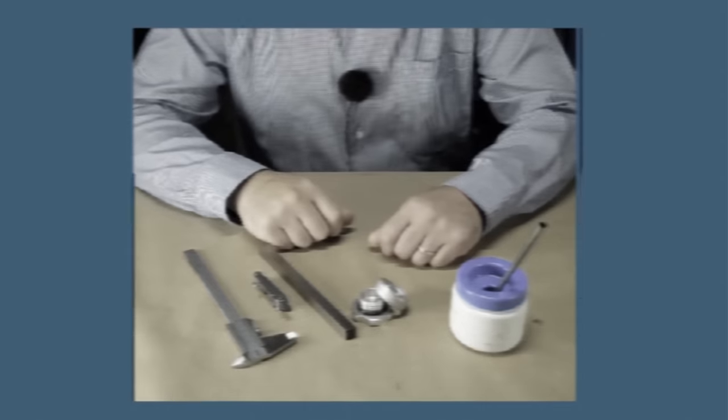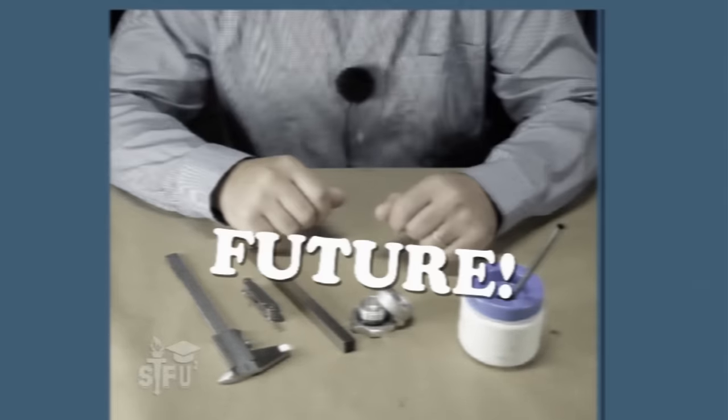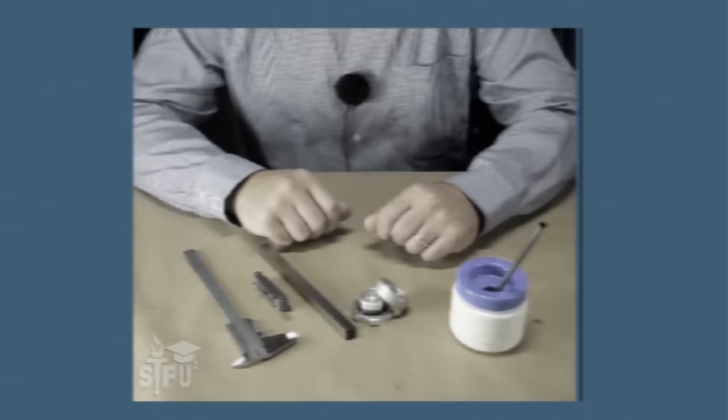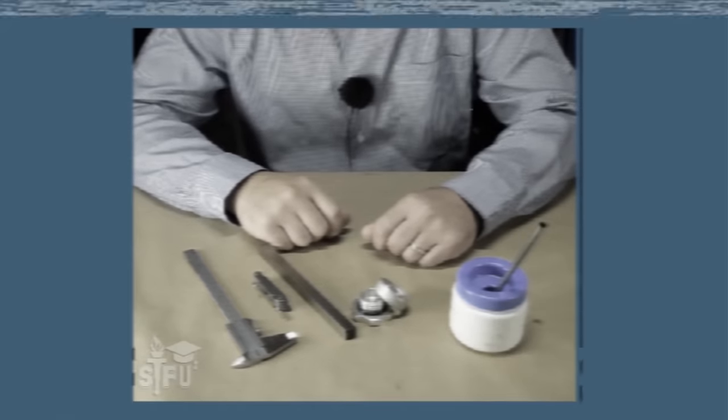Hello, welcome back to STFU's telecorrespondence remote training, where now is the future. You are viewing tape number 21: Cutting Internal Threads in Titanium Bungs.